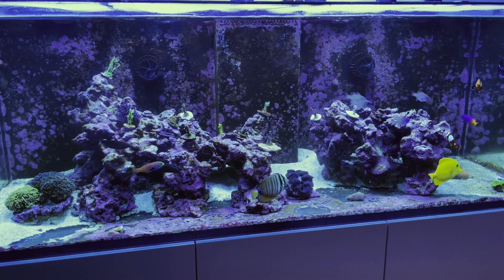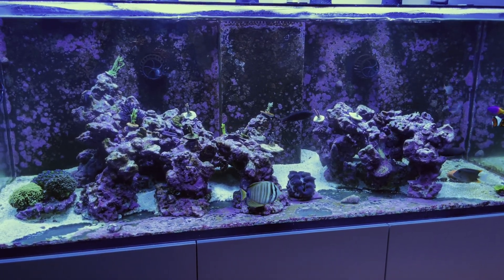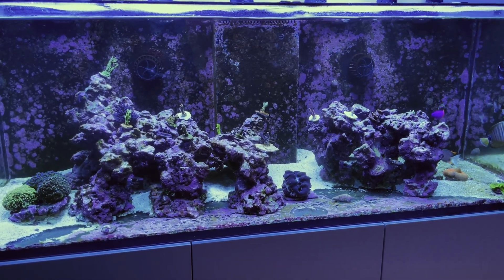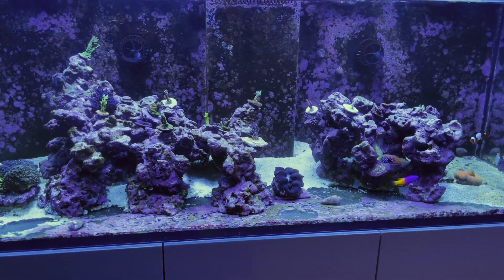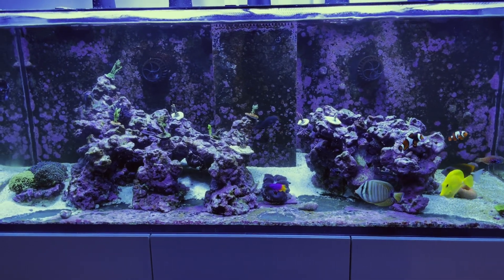So let me tell you the steps I took to fight this UV-resistant strand of dinos in case you're in a similar situation. After I confirmed I was dealing with ostreopsis amphids, I did some research and found out that the best way to deal with them is to introduce biodiversity. Specifically, people have had the greatest success by triggering a diatom bloom.